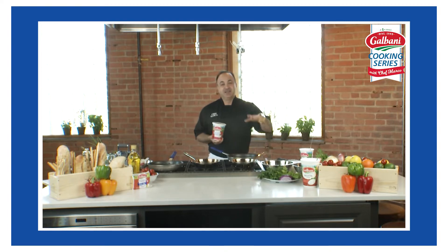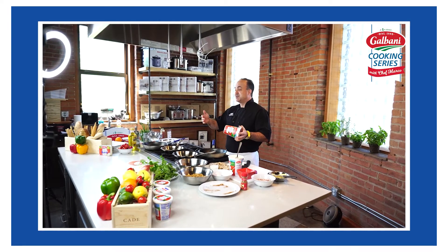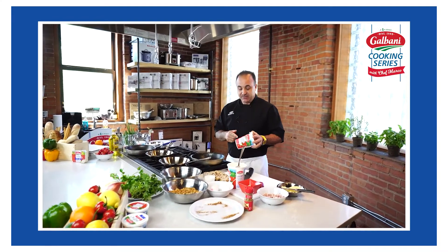I think breakfast is the easiest and most fun time to cook, especially with your kids, your family, your spouse, your friends — whoever you may be in the kitchen with. But let's make grilled cheese. Let's start out with something very simple.